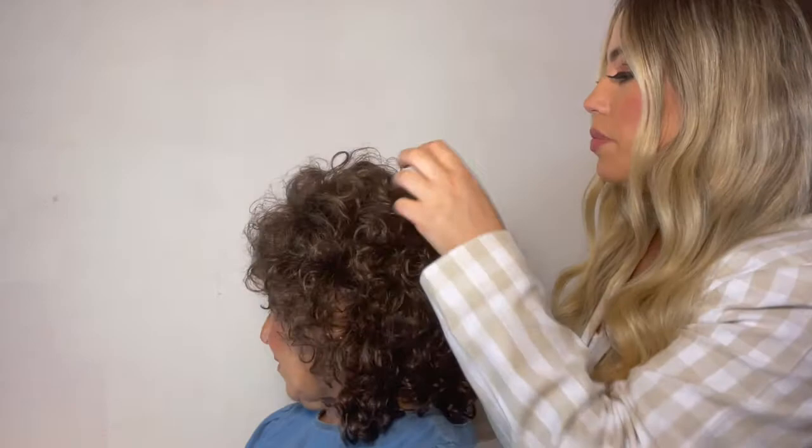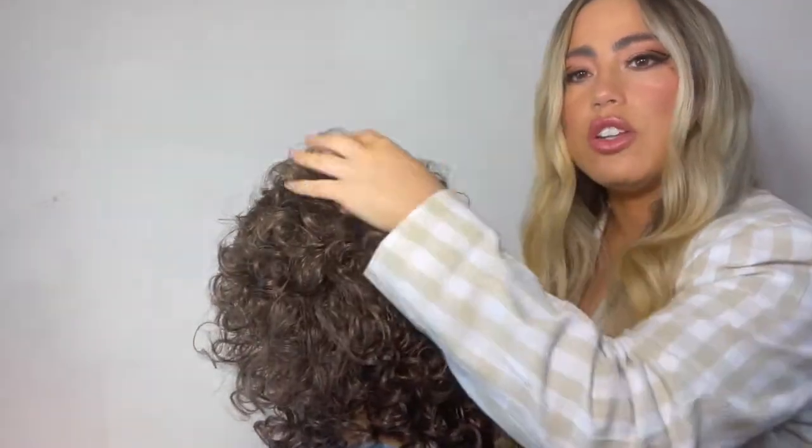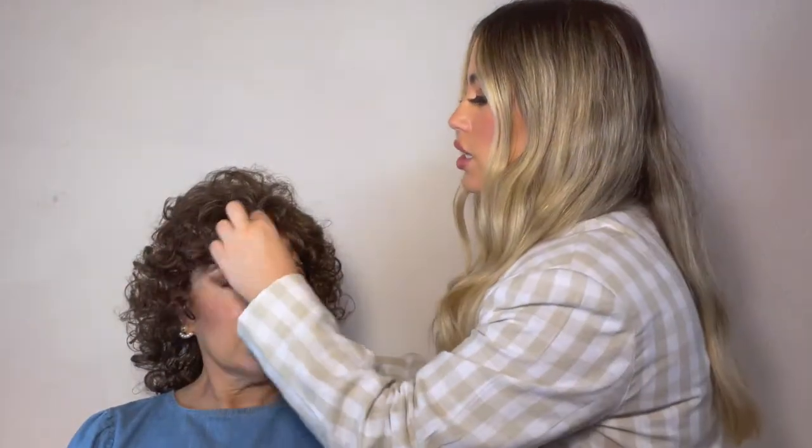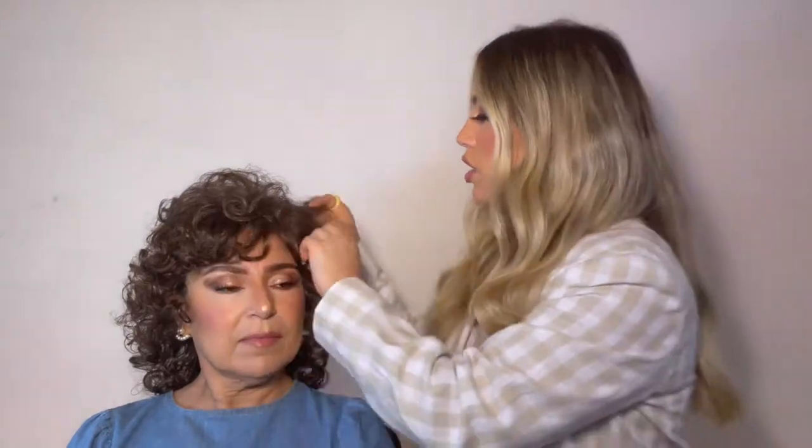So if you wanted something with a lot of curl but you still want some volume and texture, this style is really nice. The layers of the crown are just a little bit shorter and then it comes longer at the back. If you have naturally curly hair, this actually looks really pretty to mimic your own hair, or if you've always wanted curly hair or wanted to add a perm, this already gives you that look right out of the box.